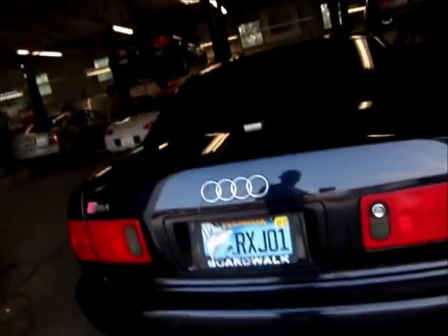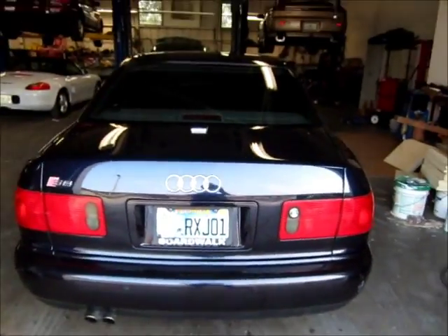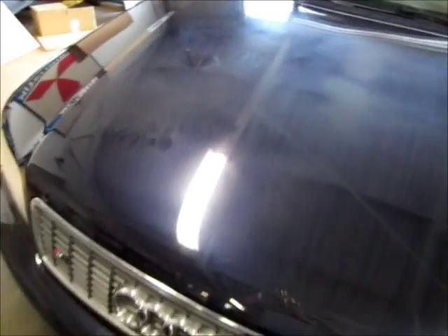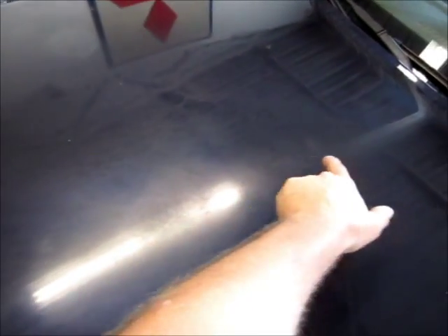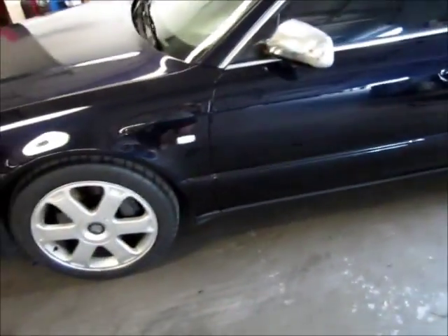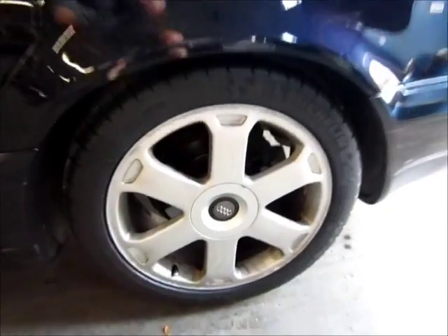Hey, it's Gary Dean, premiumcustomdetailing.com. I'm here with the 2001 Audi S8. The car's got a little bit of an issue with the hood here — some pretty bad oxidation. They've done a test spot; not sure what the outcome is going to be, but I think it can make it look a lot better. This area here is the worst. Overall it's in great shape, it's a super sweet car.